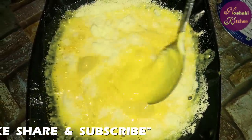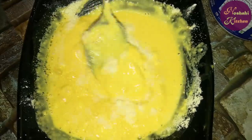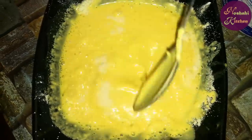Because we don't use cream or anything, we will get the texture from the milk powder.